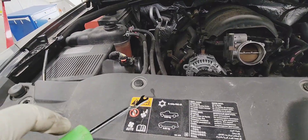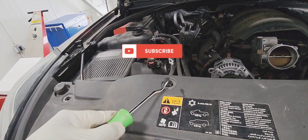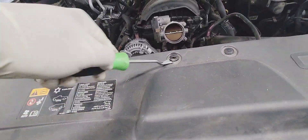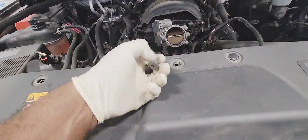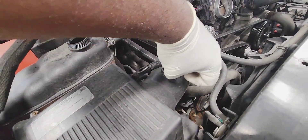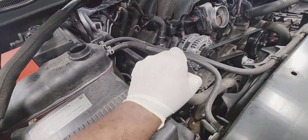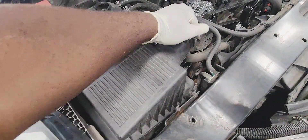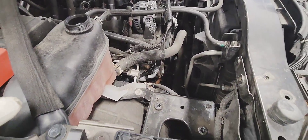Remove this cover by taking out the push pins — pretty much all around the front end. Now remove this bar here, it's 10mm. Get the airbox out of the way and unplug the mass air flow sensor first.